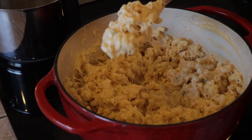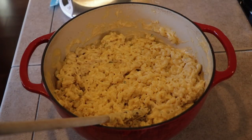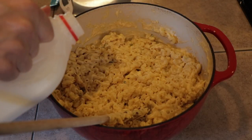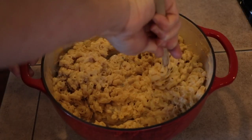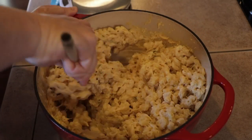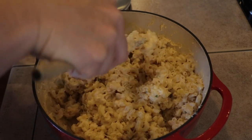And that's what it's looking like right now. If it seems a little too thick at this point, just go ahead and add a little bit of milk. I'm actually going to add just a dash to thin it out just a tiny bit. It's perfect as is, but if you want a wetter macaroni, just add a little milk to thin it down.